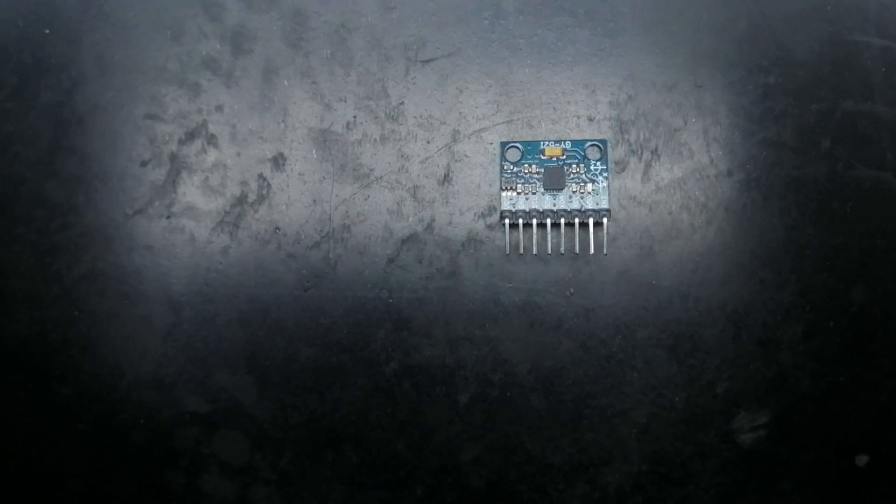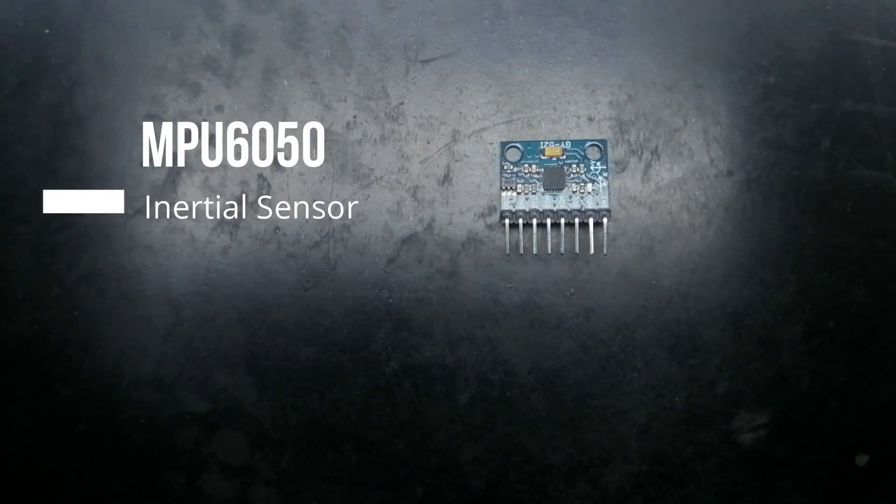Next on the list is the MPU6050. This is a small, cheap, yet very amazing sensor, and it is responsible for detecting the hand movements. It can detect the angular movements of your hand and also the accelerated movements of your hand, so it is a gyroscope and accelerometer at the same time. We will soon make another video on this. Just know that this is detecting the hand movements and it is sometimes known as an inertial sensor or MEMS.